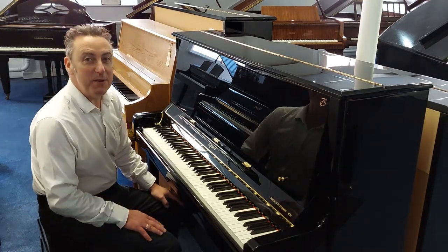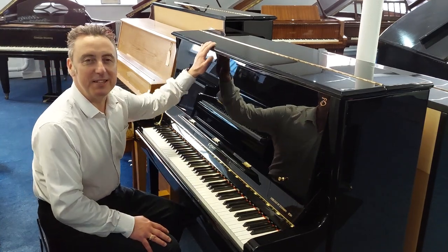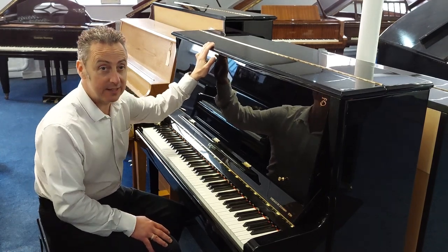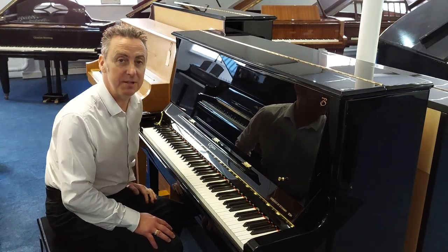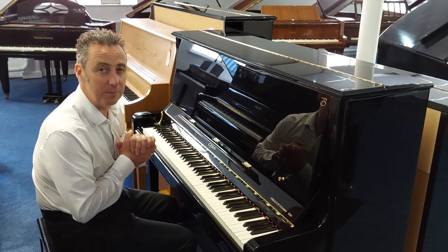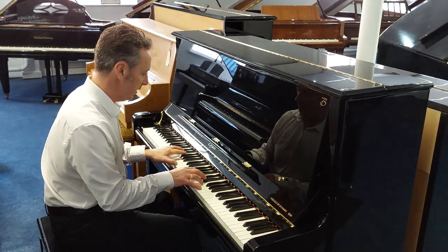Hi, my name's Graeme and I'm at Rimmies Music here in Bolton. Today we present to you this beautiful Boston UP — which stands for Upright Piano — 126E. The 126 is the highest; it's 126 centimetres tall. This one is an ex-lease piano that we've got in an absolute bargain deal on our Rimmies Music website right now, and it's such a beautiful piano to play.